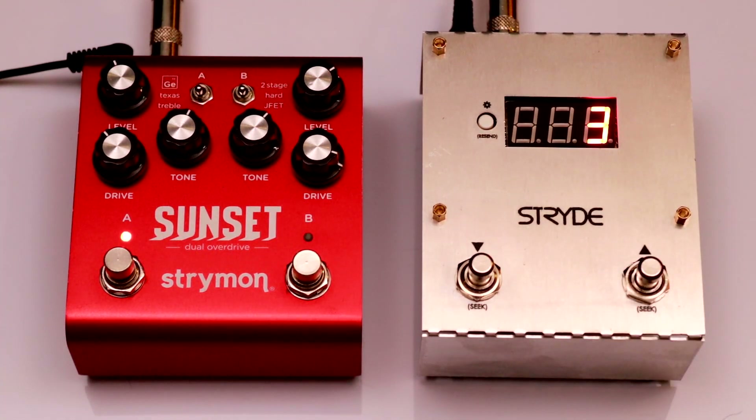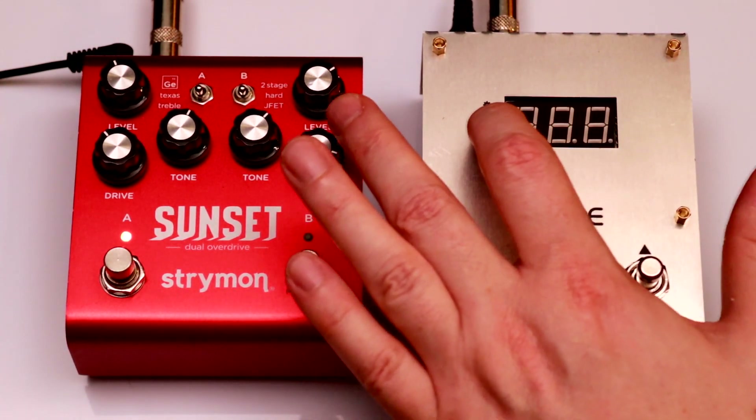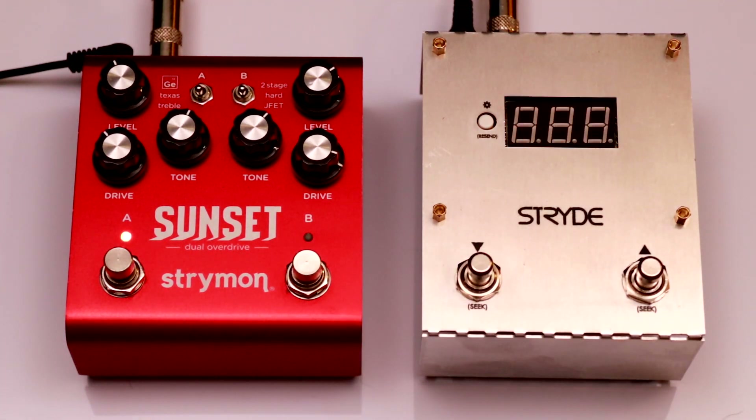I can choose which preset is my favorite in the Config menu. Note that a dot will be displayed to indicate presets in the 100 range, so this is preset 125.